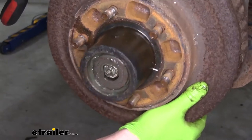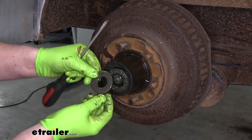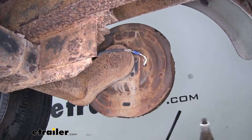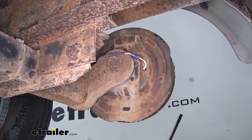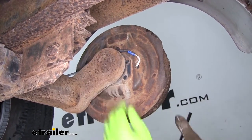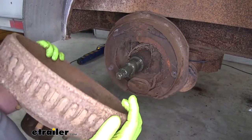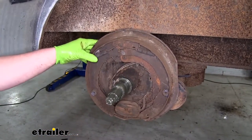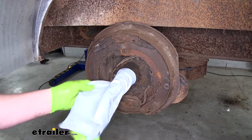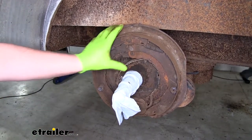We can grab our assembly and pull it forward a little bit, take off our washer, and pull our front bearing out. Before we can completely pull our hub assembly off we're going to have to cut the wires that are connecting to it — just come behind it and use a pair of snips to get them cut. Now we can grab it, pull it towards yourself, and set it off to the side. At this point we can work on removing our brake assembly. I like to take a paper towel and put it over our spindle to help prevent any damage and so we don't get grease everywhere while we're working.